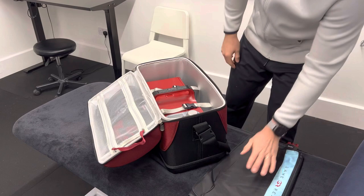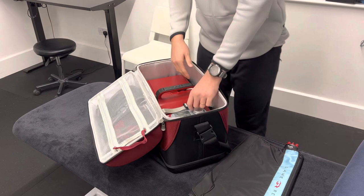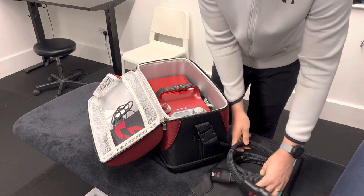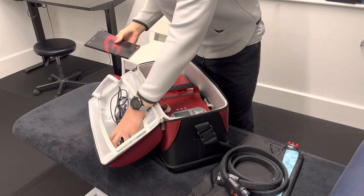The Game Ready Machine will be clipped in, and we're just going to start by unclipping that. In here you will find the instruction manual, the cable which will attach between the Game Ready and the sleeve which you're using, and the power cable. There are some other bits — the other end of the power cable, a different attachment — but you don't need to worry too much about those.